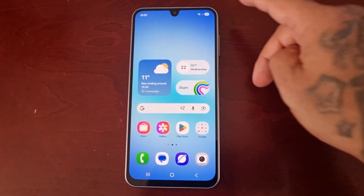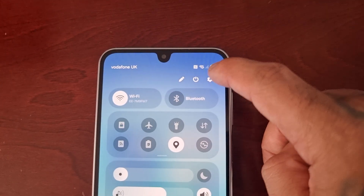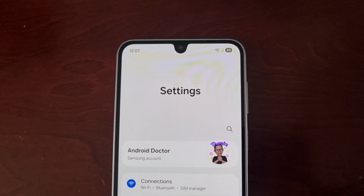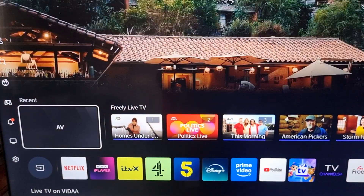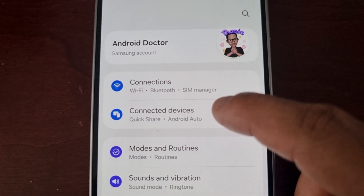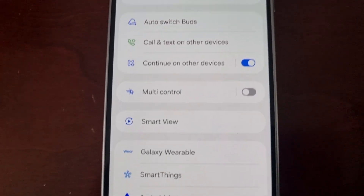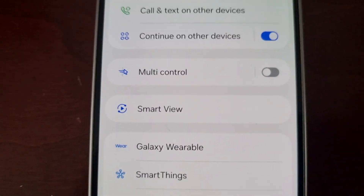From here, simply pull down the notification panel and go into the settings. Make sure that the phone and your smart TV are connected to the same Wi-Fi network. Then simply go to where it says 'Connected Devices' and look for Smart View. Go ahead and turn on Smart View.